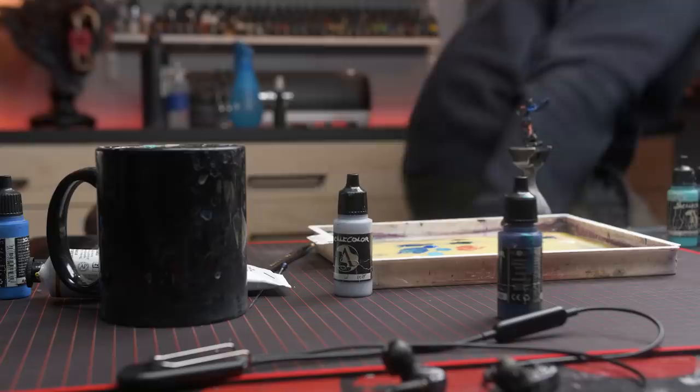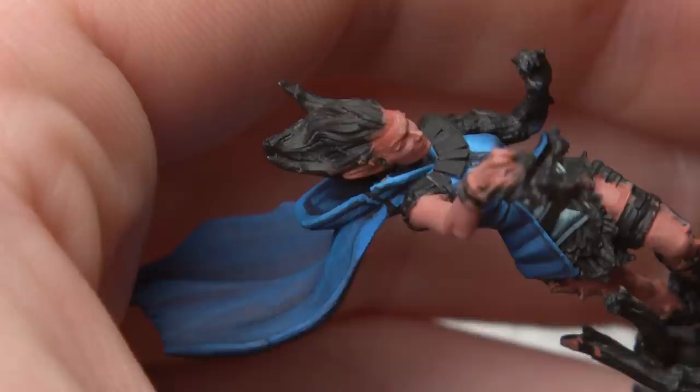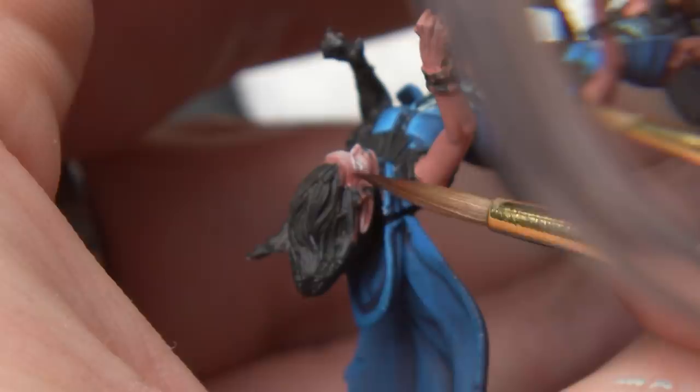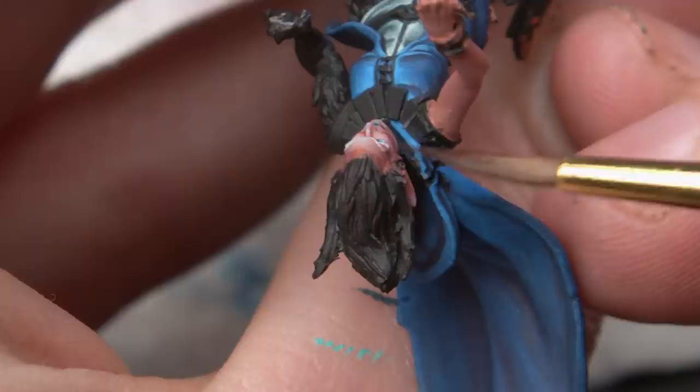With that base coat applied, I started to mix in a cold off-white — Arctic Blue from Scale 75 — to get my highlights for the skin. I did this in several passes, mixing more and more cold white into the base tone. In the end, I was using pure Arctic Blue in very small areas. When I came to painting the face, I glazed in some saturated red tones into her cheeks, temples, elbows, knuckles, and knees using red ink. Make sure you work in multiple layers, slowly building up the saturation that you want.